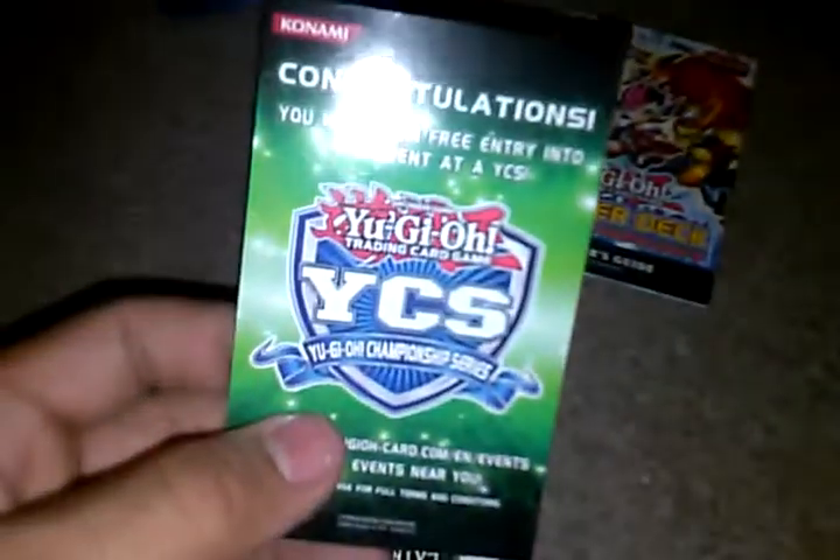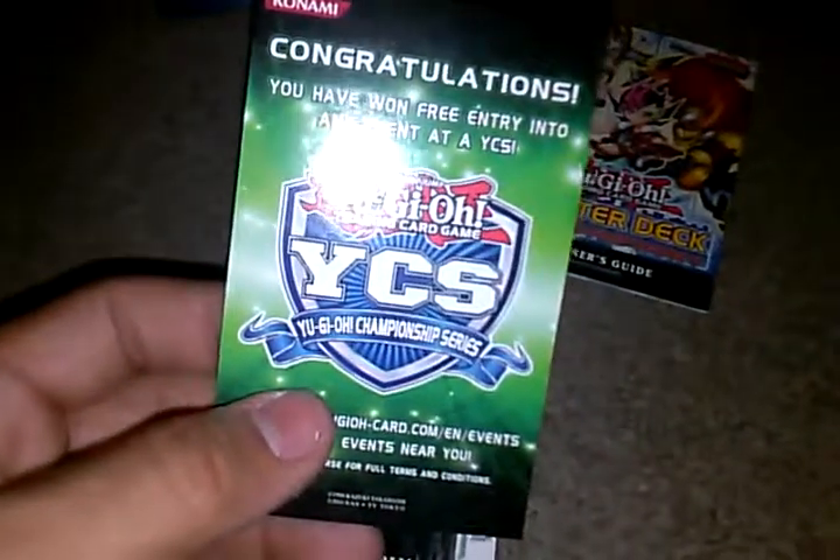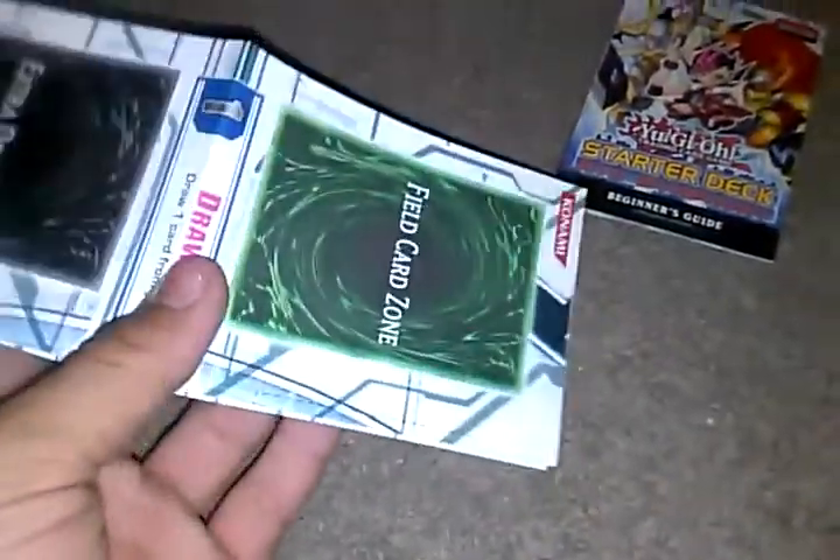You got the beginner's guide. And you got some of this. There you go — the mat, to battle against your friends. And here are the cards.